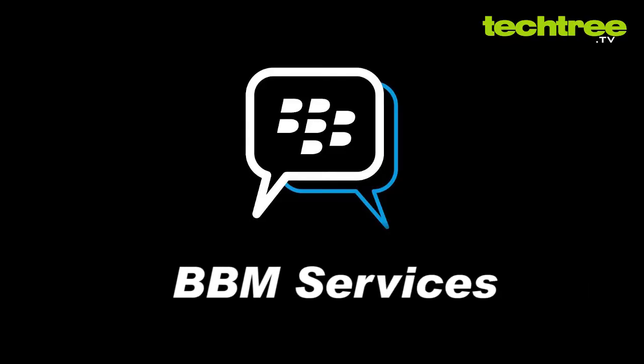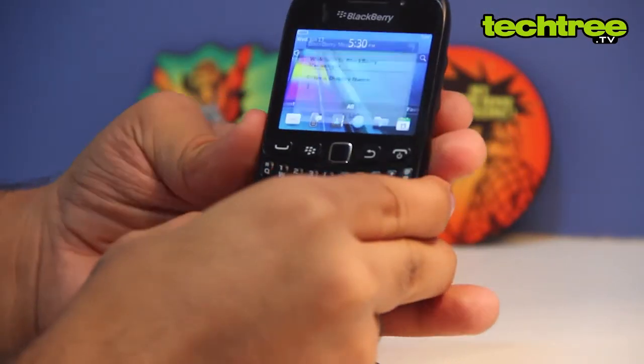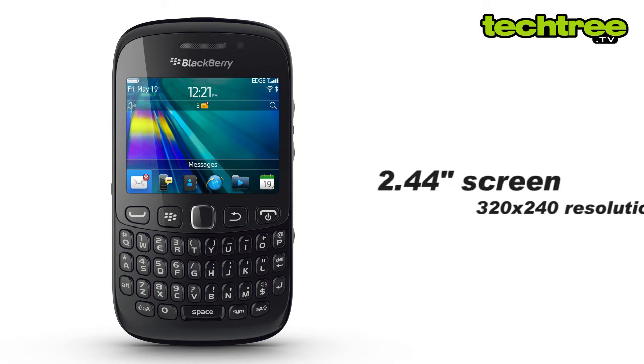Since most people will buy this phone only for the BBM service, it has a dedicated BBM button. The phone comes with 512 MB of RAM. The device's 2.4 inch screen has pixel dimensions of 320 by 240.